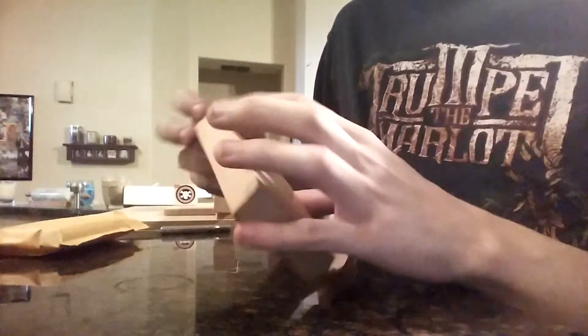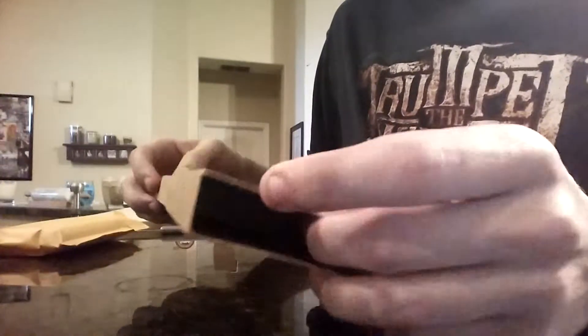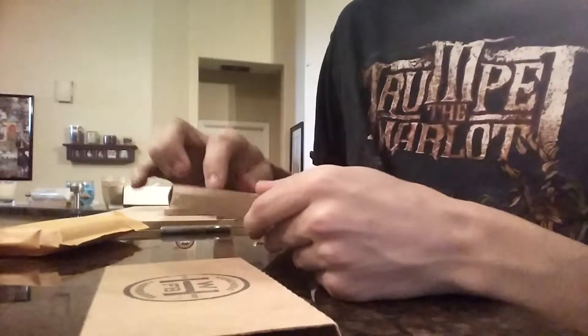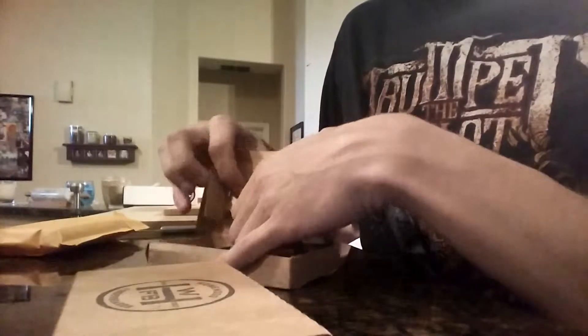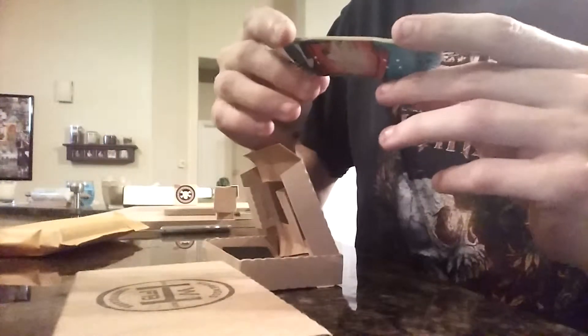Sweet, we got Homewood! It's pretty cool that he put it in the box. This thing looks sweet.